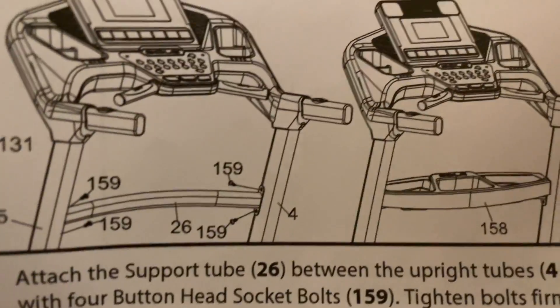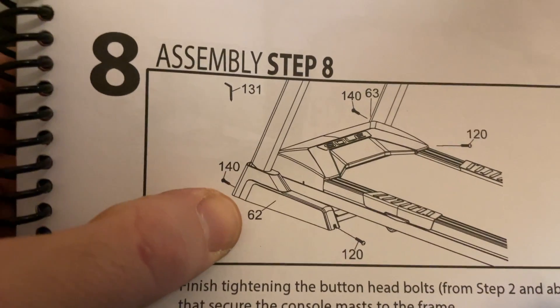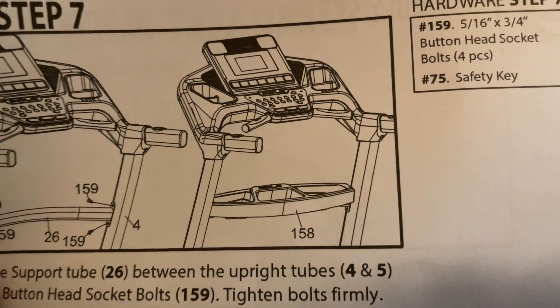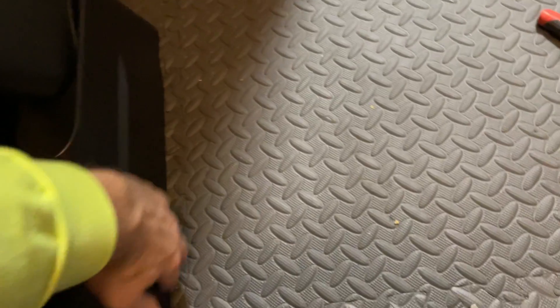At this point it's telling us to tighten the bolts firmly. We're going to tighten everything down firmly, then get the bottom covers on. After putting on tray number 150A, we put the magnet of the safety key between the start and stop buttons. Tighten these two here, these two here, then the four on both uprights, and two on each side up top.